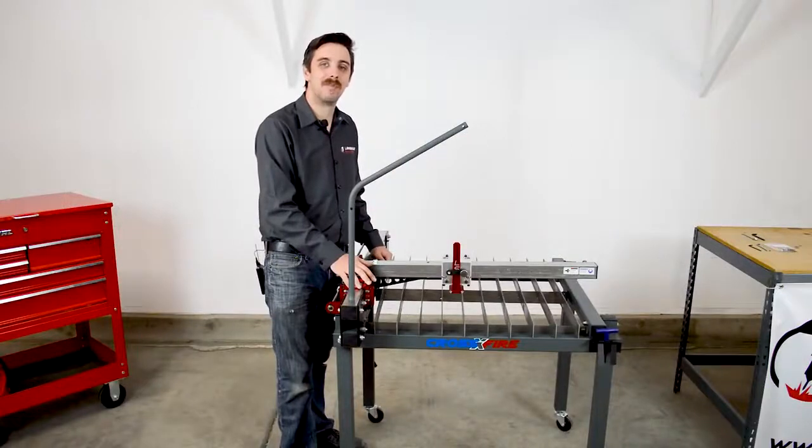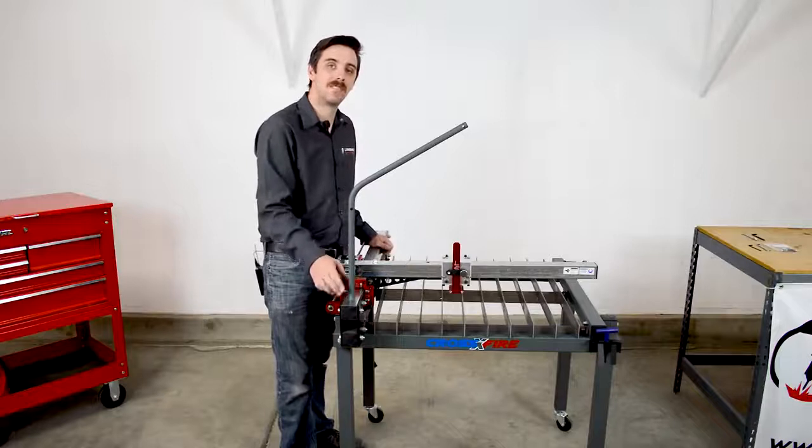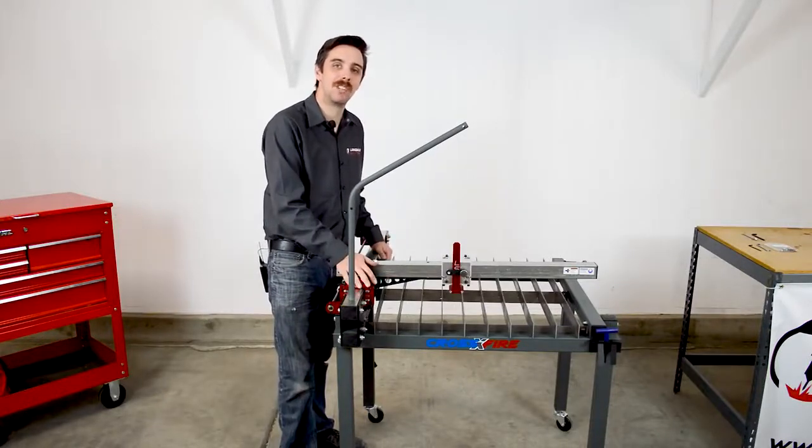Welcome back to another Langmuir Systems assembly video. In the last video we installed the torch slide, the tube caps, and the cable support tube, and in this video we'll be covering machine alignment.